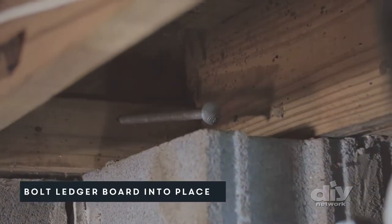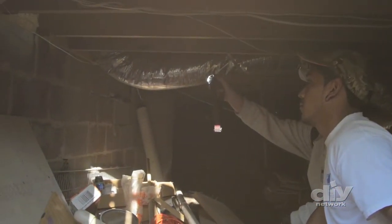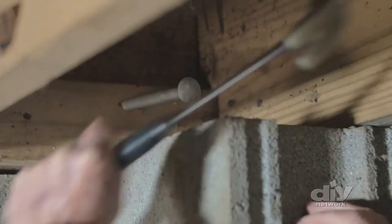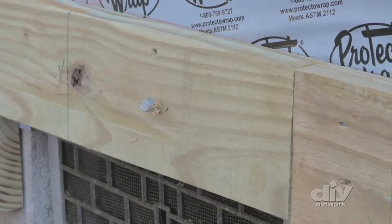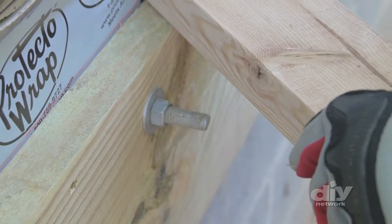Now you can permanently attach the ledger board. Every house and every process is going to work a little bit differently, but be sure to always check for any electrical, plumbing, or gas lines that may sit behind the ledger board. Bolt the boards to the house from the inside out — this way the nut is accessible on the outside to make it much easier to tighten down and maintain your deck.